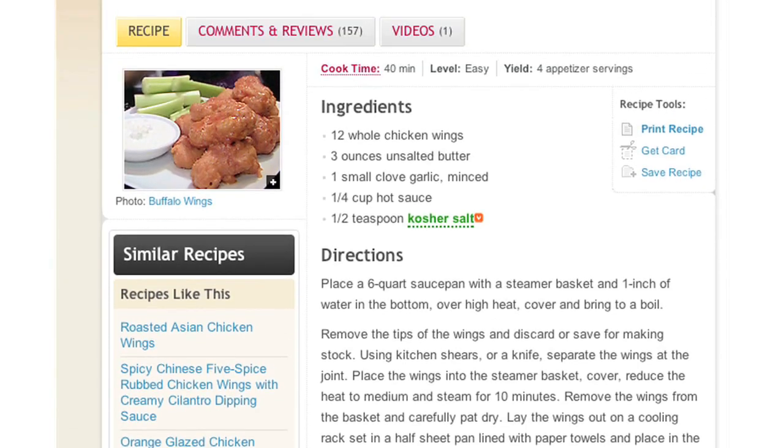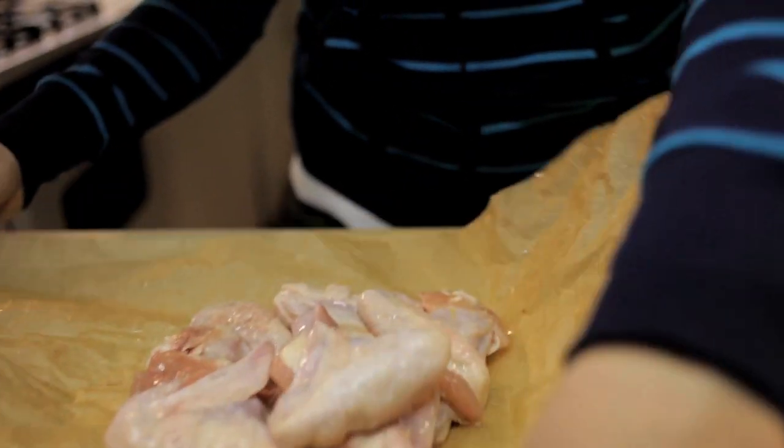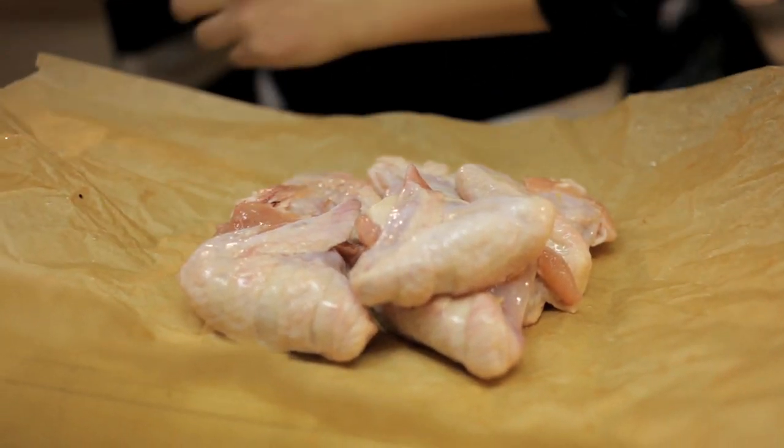I searched around a little bit and found a method by Alton Brown that didn't need any frying, wasn't greasy, but came out with crispy, tender, succulent wings. Unfortunately, my favorite chicken farmer wasn't at the market, so I went across the street to Whole Foods, where I got a couple pounds of wings from organic, free-roaming chickens for only $2.50 a pound.